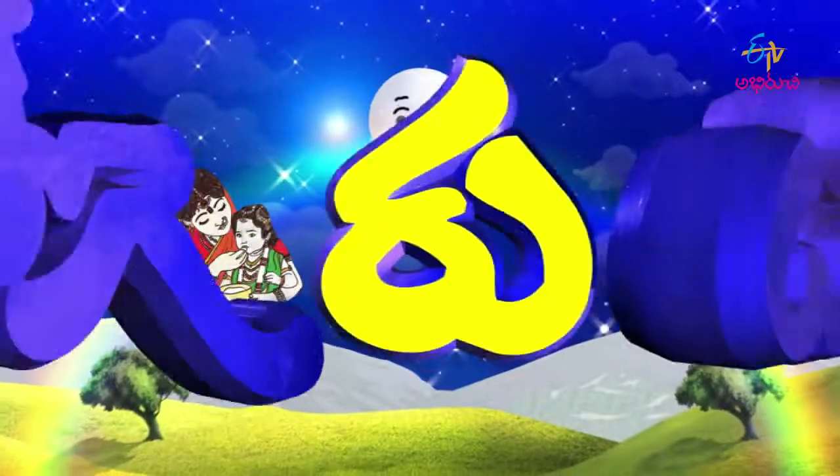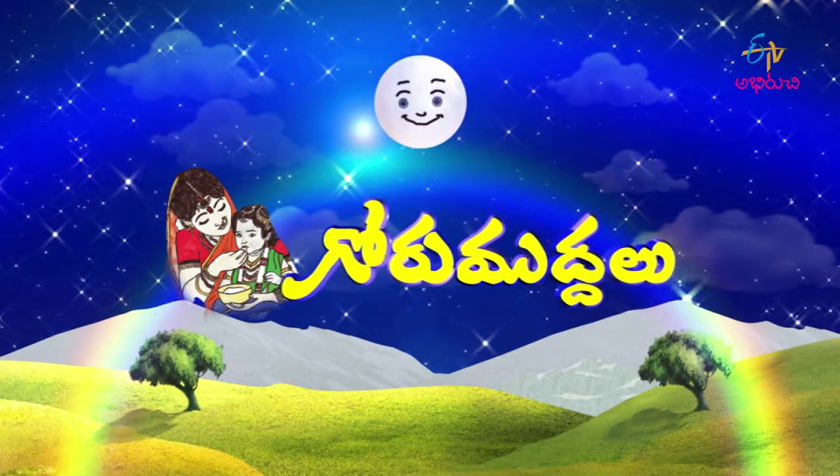Hi, Hello, Namaste! Welcome to GORUMUDDALU, GORUMUDDALU!